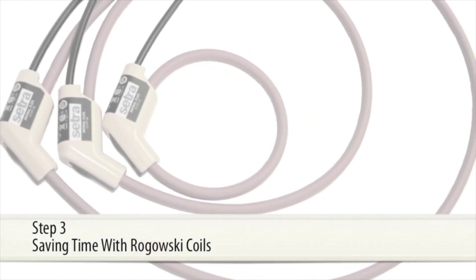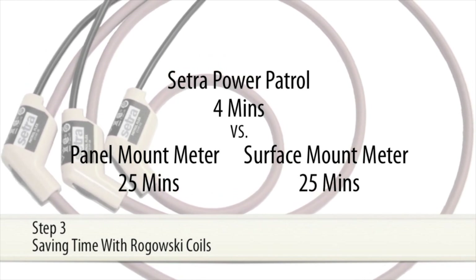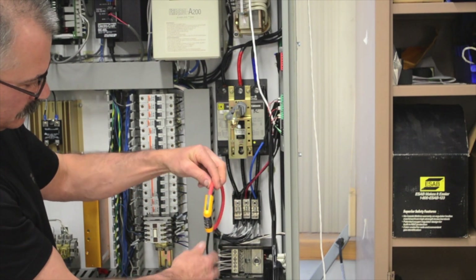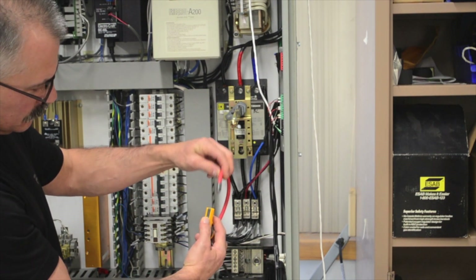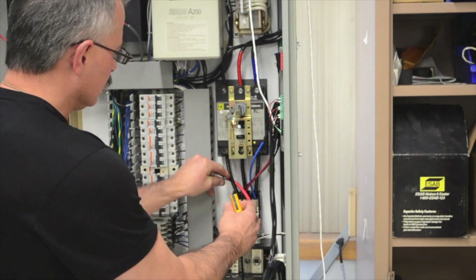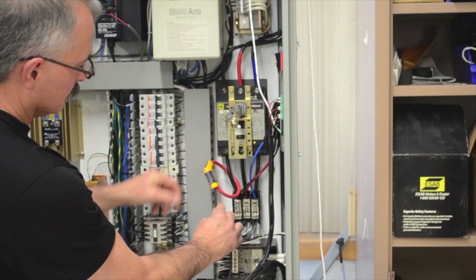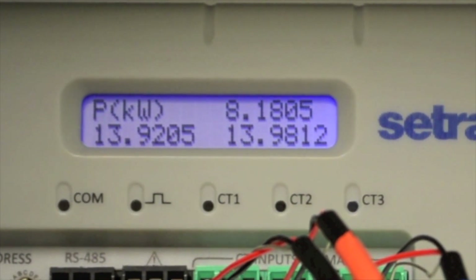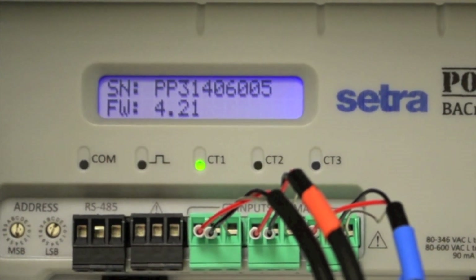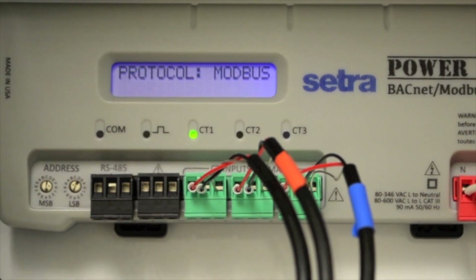Step 3: Saving Time with Rogowski Coils. Any contractor who has installed a split-core CT around a cable bundle or bus bar can attest that not only is it time consuming, but it can be extremely difficult. CETRUS Patrol Flex Rogowski Coils provide the contractor a flexible CT that is easy to install around any cable bundle or bus bar. The Power Patrol also has three phase verification LEDs providing visual indication that the CT is wired properly — a monumental time saver while troubleshooting a difficult installation.